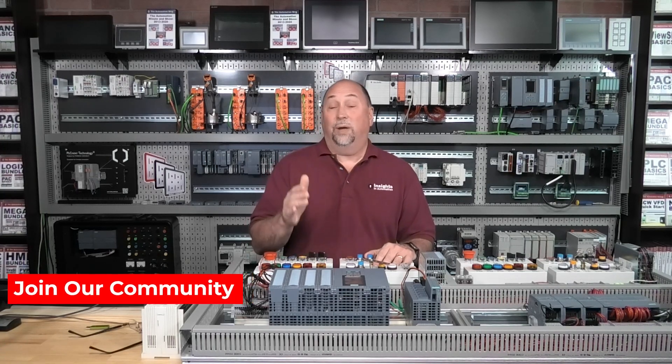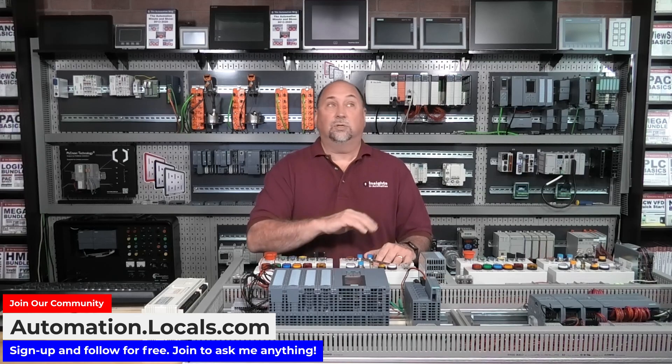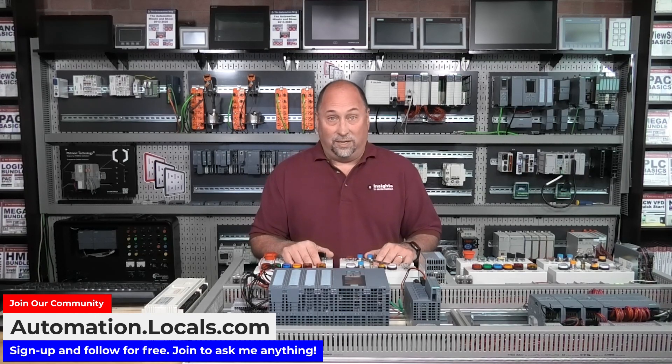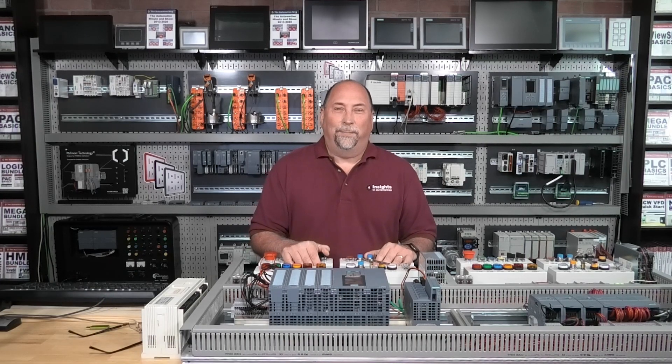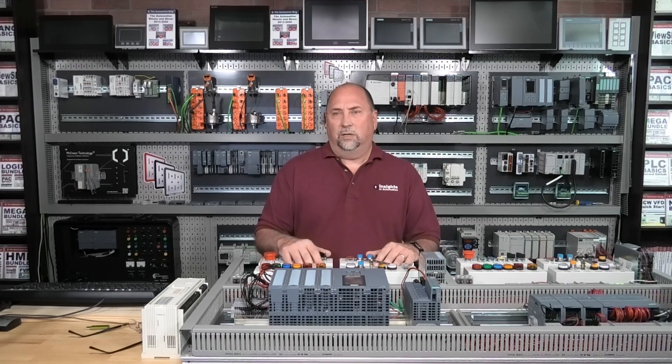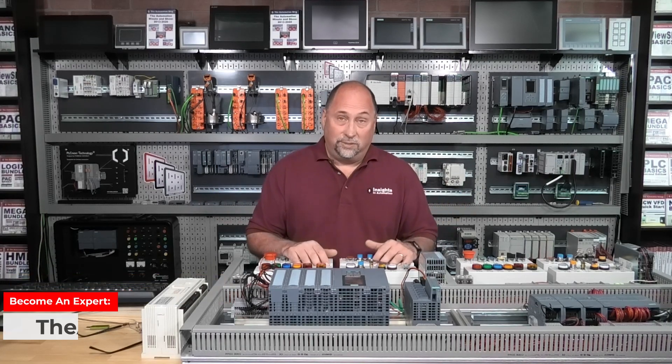If you have a question you need answered and you think I know the answer, you can always support me over at automation.locals.com. It's one cup of coffee a month and you get 30 days to ask your questions of me. There's also an ability over there to send me a direct message if it's proprietary and you don't want anybody knowing about it.